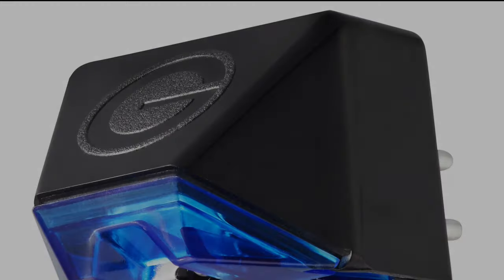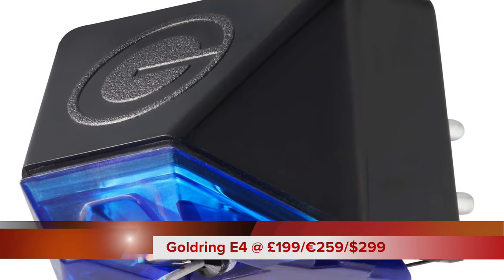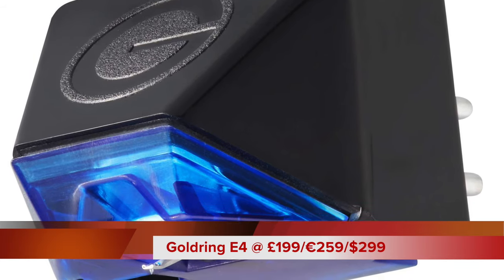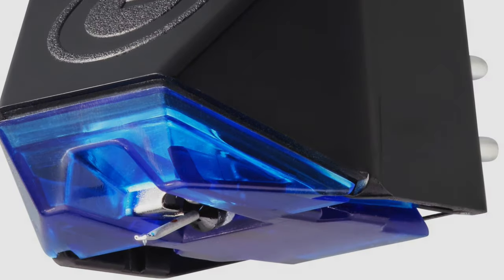Hello and welcome to this week's review. This time around I've got a review of a cartridge, a moving magnet cartridge from Goldring. This is the E4 and it costs £199, but if you shop around I think you might be able to find it a bit lower than that.